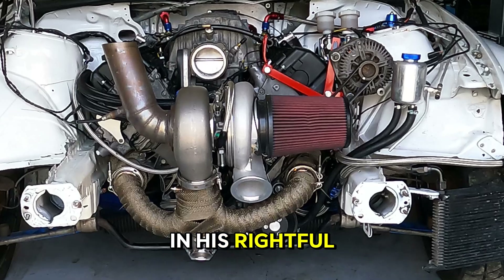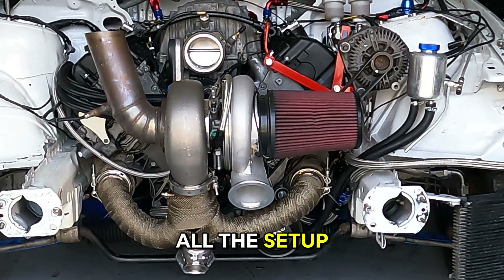The engine is in its rightful place. Next, we prepare all the setup for the dyno session.